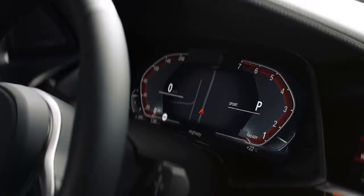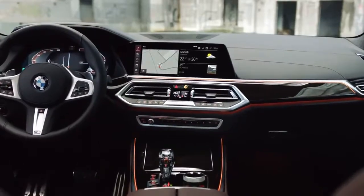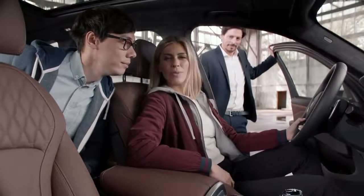Check out the new instrument cluster's easy-to-read 12.3-inch displays. That's what I call being in the driver's seat. I think it's time to get down to what really matters.